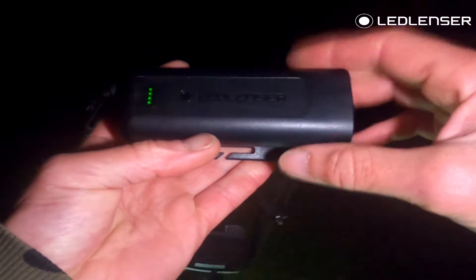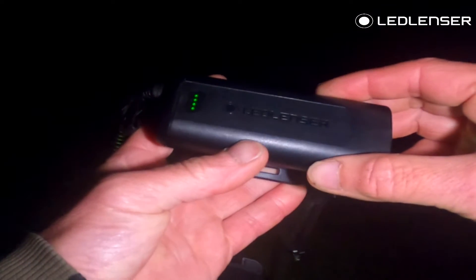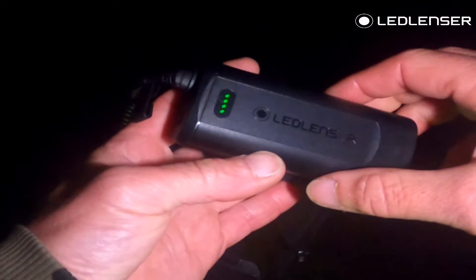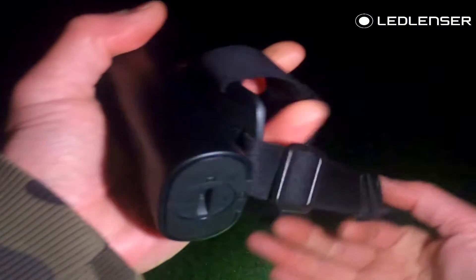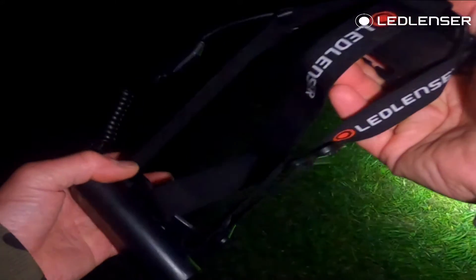On the back we've got the self-encapsulated battery, which maintains the waterproofing. There's a simple green light system to let you know the battery levels, and a magnetic charge port on the back to keep the battery encapsulated. The head strap itself is a three-band design — it is a weighty headlamp, so that's great for distributing the load.